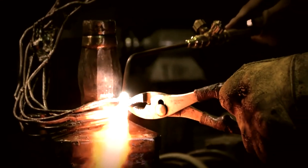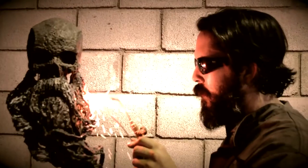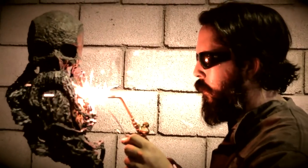Hi everybody, my name is David Madero. I'm a metal sculptor. I'm the owner of Madero Co and I've been welding and doing metal artwork for 30, 35 years now. I've been doing MIG, TIG, stick, and a whole bunch of old school oxyacetylene.